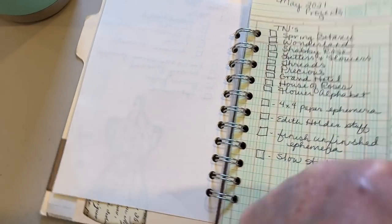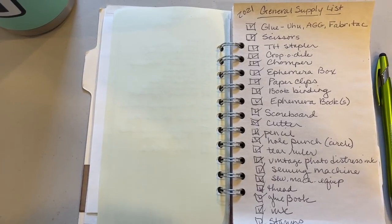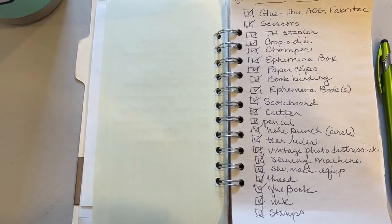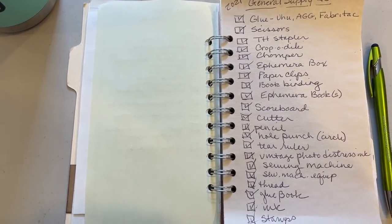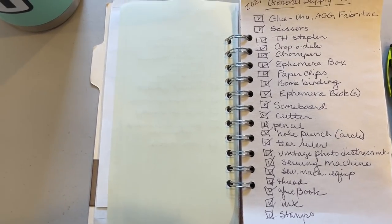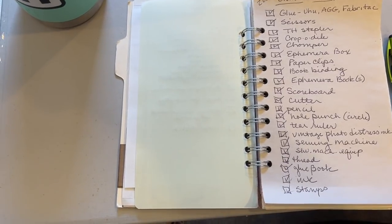Then I have a list of general supplies that I need, like glue and scissors and all that kind of stuff, and some things that are specific to what I want to do — like the sewing machine, because I want to sew around the covers and everything. And then as I have it in a bag or in one of my totes, I check it off.